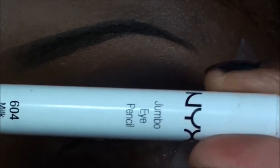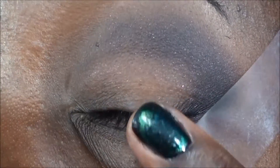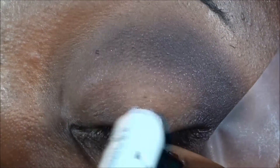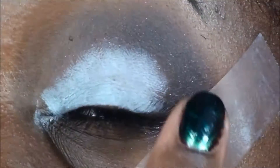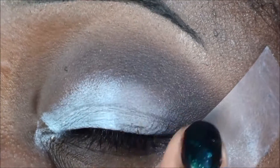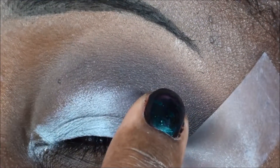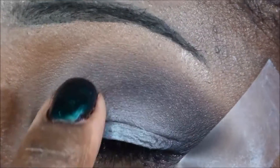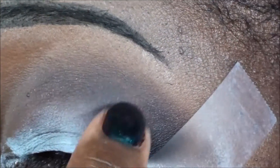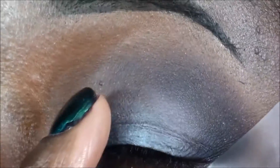Brushing it down on the lid toward the lash line. Now I'm gonna use the NYX jumbo pencil — this one is Milk, the white pencil. Close my eye and apply that right to the lid in that empty space. I'm gonna take my finger and press that into place, then take my finger just a little bit above the white and kind of smear that down — you see how it's fading into the white, fading that color all the way around into the white, just enough where there's a fade. You can use your fingers too — the warmth of your finger helps those colors blend.